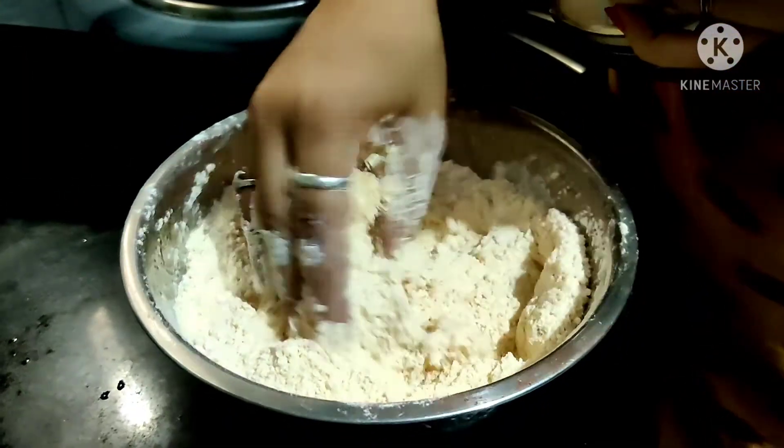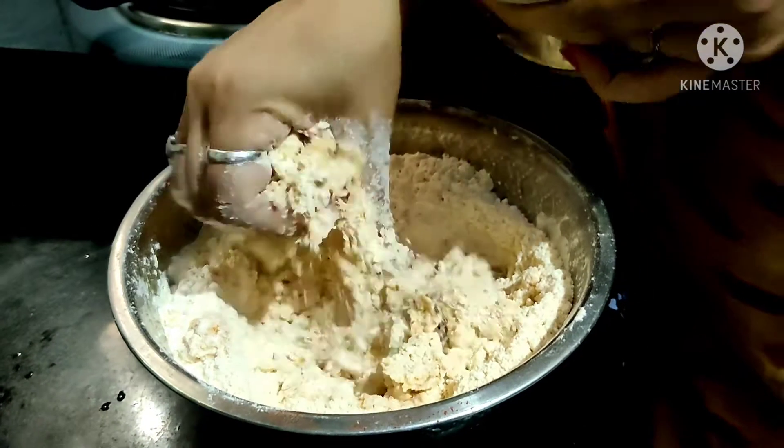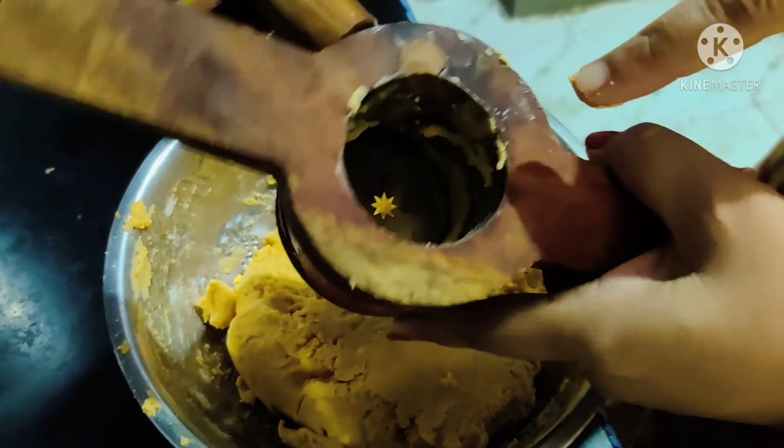Now let's put the consistency in the pan. Put it on the plate until it is done.